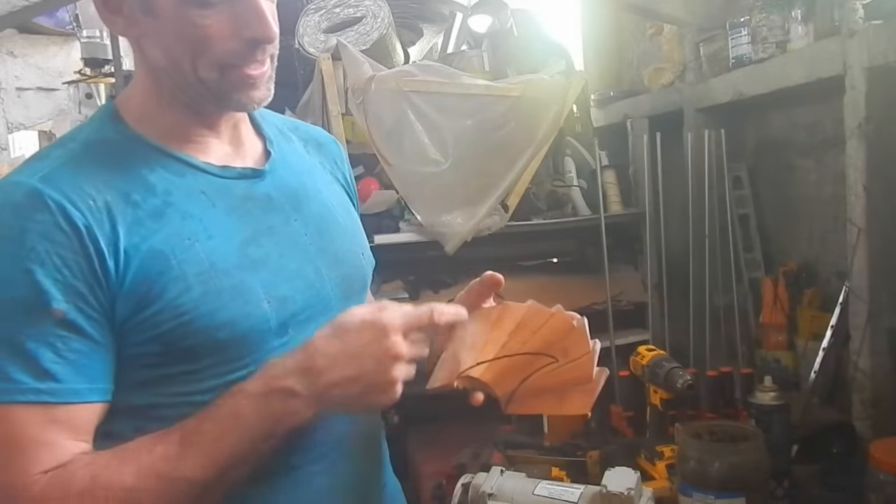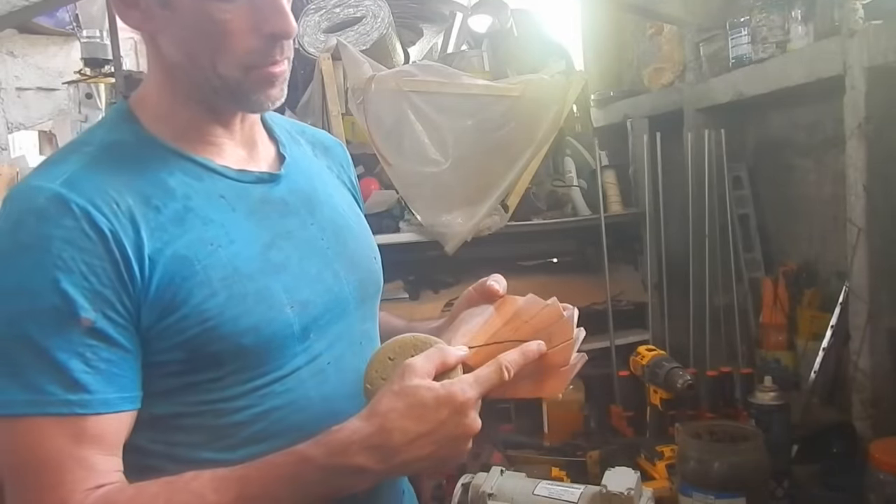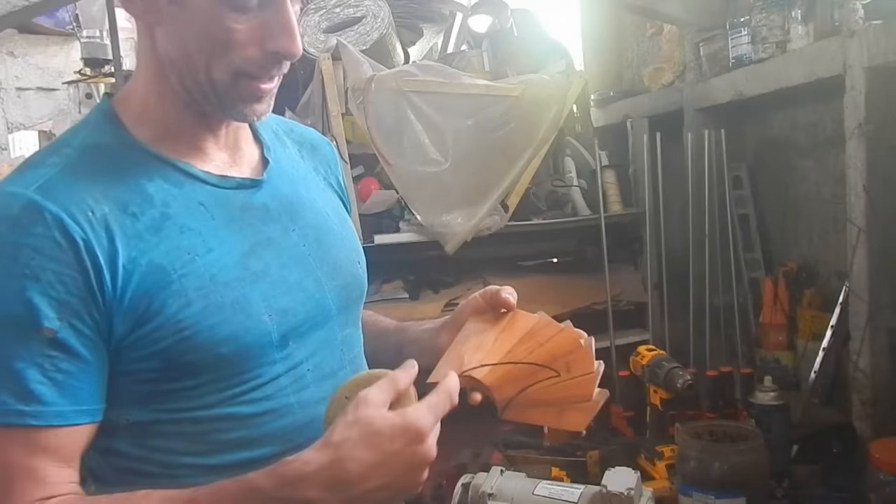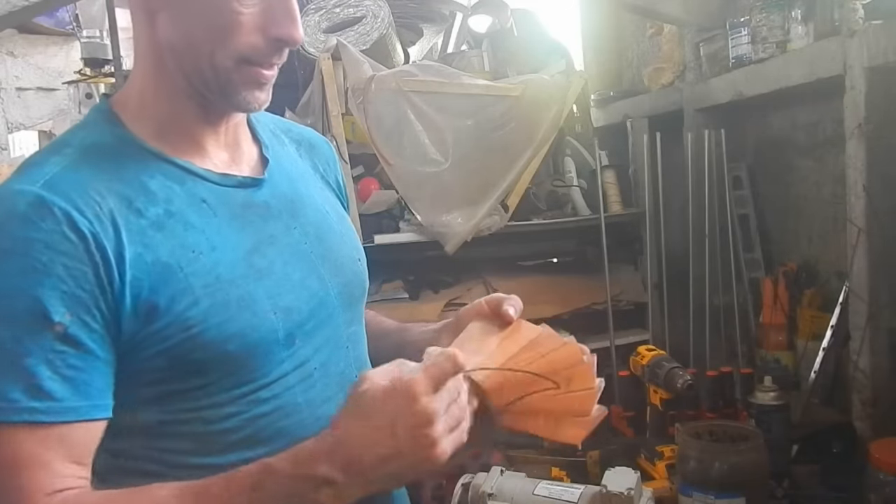I'm doing it again because after I put this on, I realized I want to draw the propeller shape on there first. So I sanded most of the wax off so I could draw on it, and now I'm waxing it again.